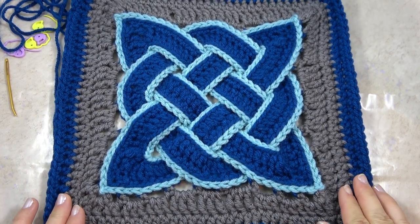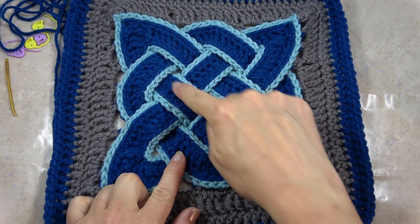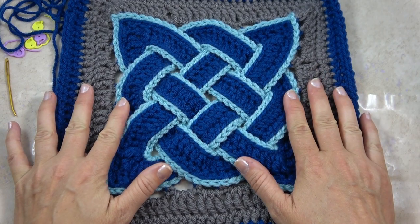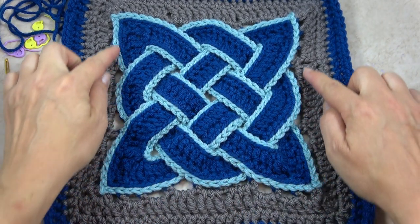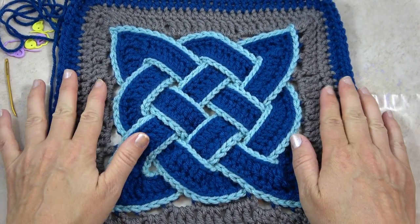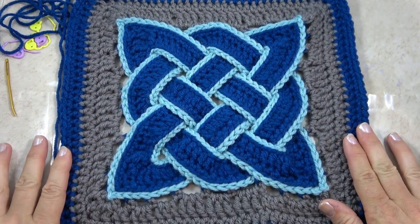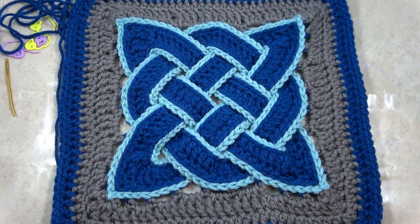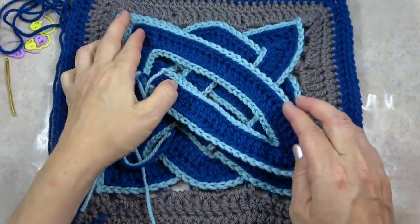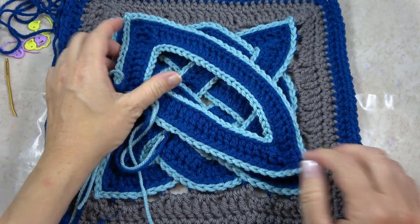Here's an overview of how we make this square. First you crochet the cords — there are three: two diagonal cords and one square cord. Then we weave them into the knot. Then we work into the knot around the outside edge with the pewter gray, building up stitches to make an even square, ending with the same color used for the cords on the outside. Let's get started with the diagonal cord. I've already made one — they're both the exact same pattern.